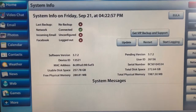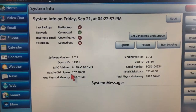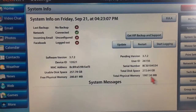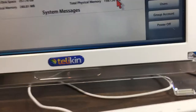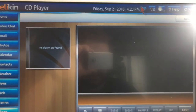Here's the system info. Usable disk space is 257.78 gigabytes, and there's a total disk space shown as well. Total physical memory looks like 2 gigs. It's got an Intel Atom processor in it, and it's running off of Wi-Fi right now.